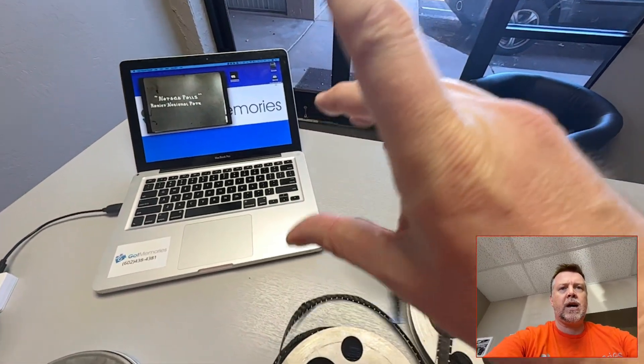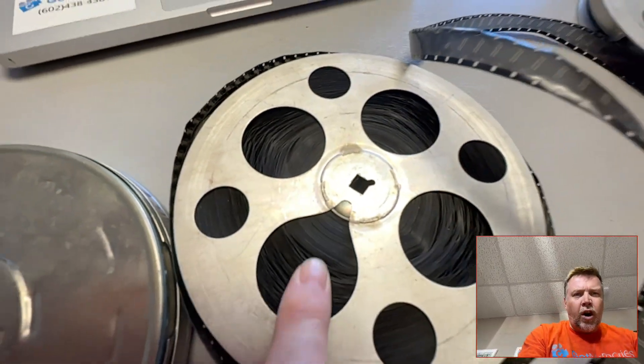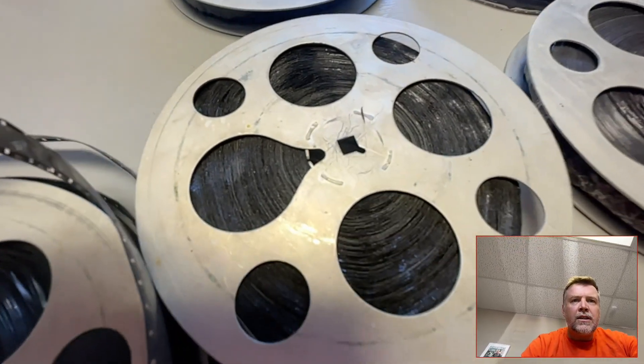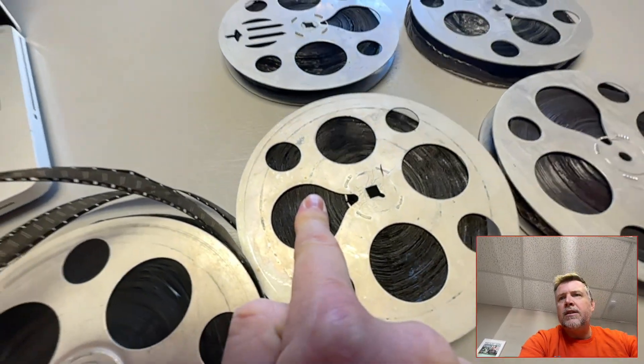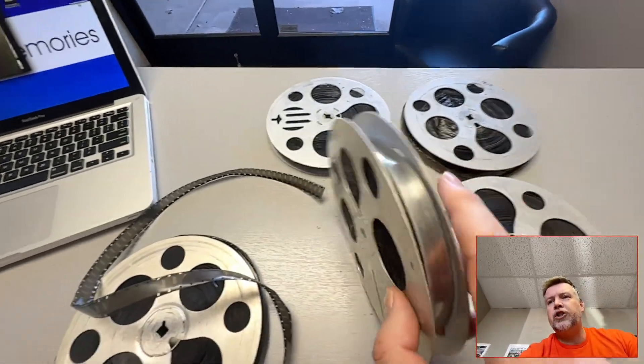Look at that. That's the telltale sign here. It doesn't look too bad - it's off, but it's not too bad. Now you compare that to this here. The audible test is crunchiness.